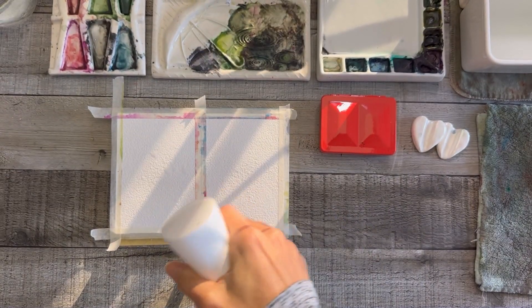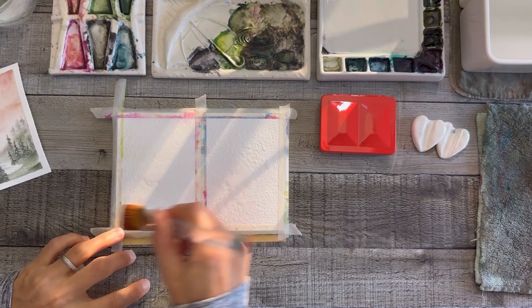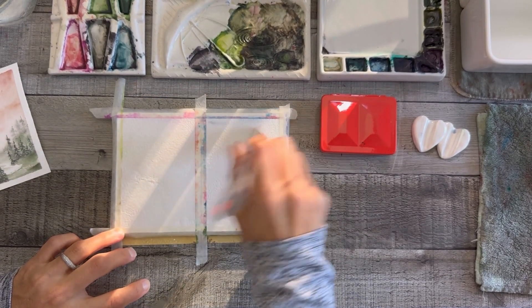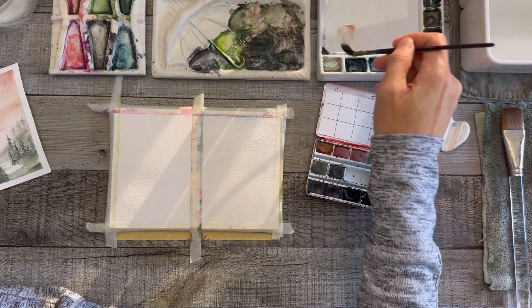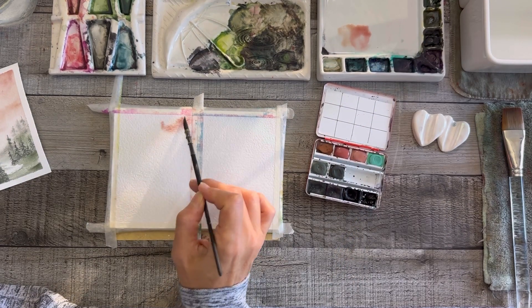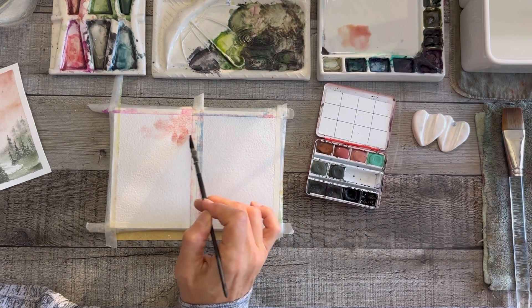I reuse my tape, so that's why it's dirty. I'm using this spray bottle to get my paper wet, then I'm going to use a flat wash brush to spread all the water out very evenly. This is rough paper — it's Bao Hong paper. I've been trying different papers and blocks lately.